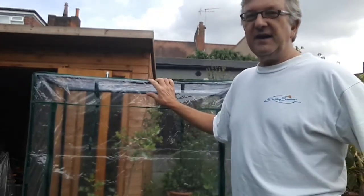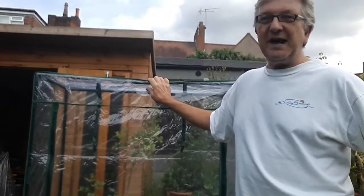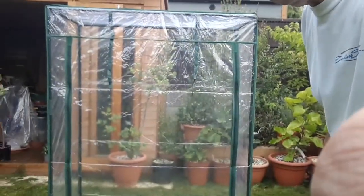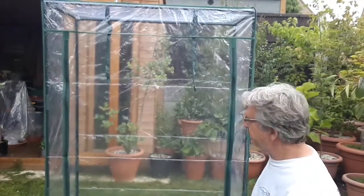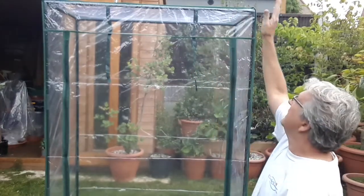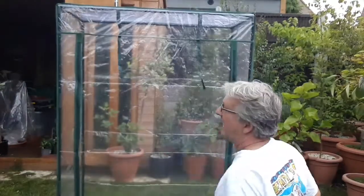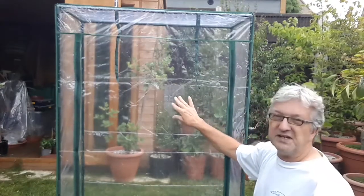What I'm planning to do is put this in my summer house and enclose the plants within it so that it gets a very humid atmosphere, and it'll boost the heat for them as well. You could get an idea of the size — it's about a meter wide from side to side, 50 centimeters deep, and the height is 1.5 meters, so there's quite a lot of height in there.